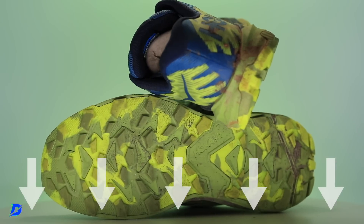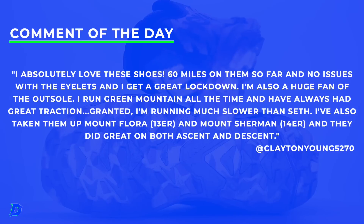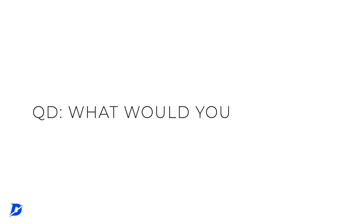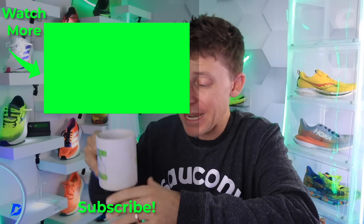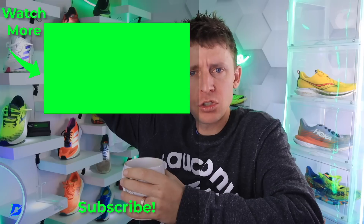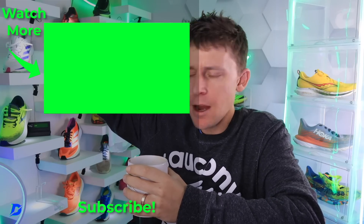I will link to all the Hoka shoes down below in the description. Clayton, you get the comment of the day — soak it in everybody. Hit pause if you'd like to read it all. And the question of the day: I am not rating the Torrent 3 a 10 out of 10, but what would you rate a 10 out of 10? Taco Tuesday is what I would rate a 10 out of 10 — what would you rate a 10 out of 10 on this earth? Lots of good things out there that are 10 out of 10. Seek beauty, work hard, and love each other.